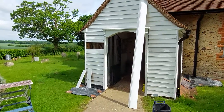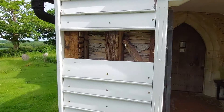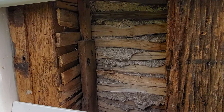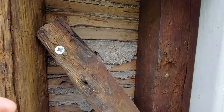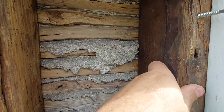Now when I started work on this south porch, I noticed that there was a timber — you can see the original oak timbers in there — and there was a small piece of timber here which was loose, and I couldn't understand what it was for.